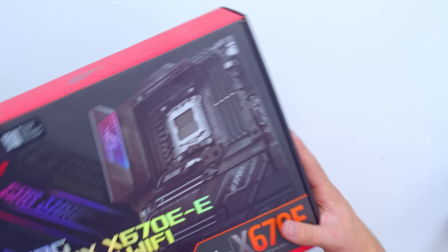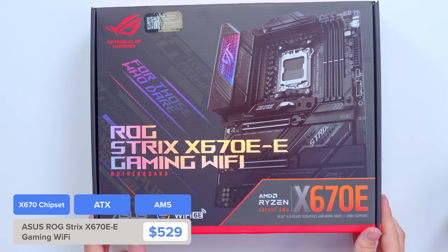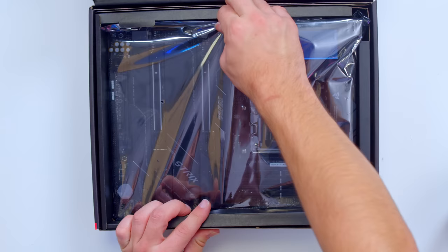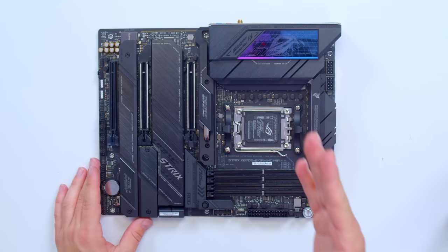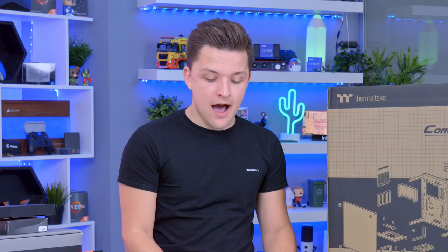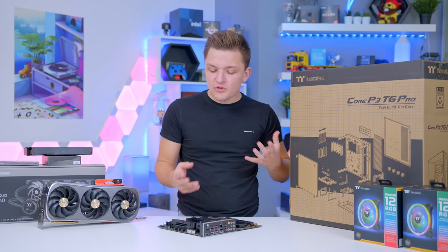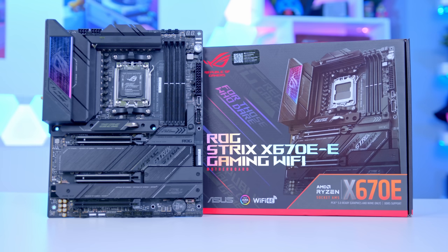With this being an AMD Ryzen 7000 build, we need to pick up an X670E motherboard. Top-end build, you want a top-end board — all the bandwidth, Gen 5 for your SSD and GPU, great for future-proofing. This board from Asus, their Strix X670E Gaming, is a bit of a monster. It's got a stunning aesthetic, a nice M.2 heatsink with plenty of cooling. On the rear panel you've got 2.5GB Ethernet, 20GB USB-C, and Wi-Fi 6E — it just ticks a lot of boxes.